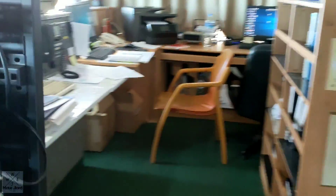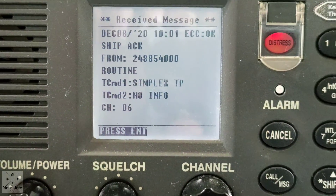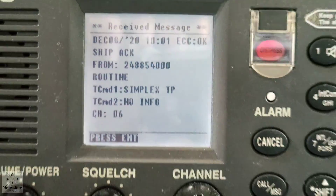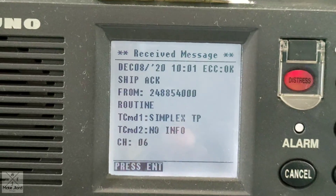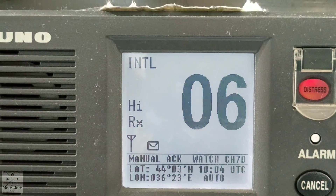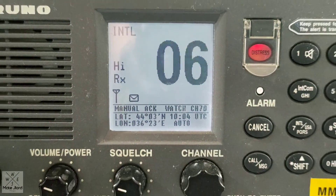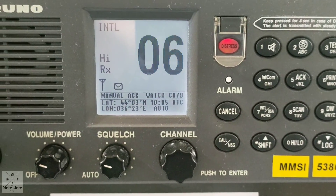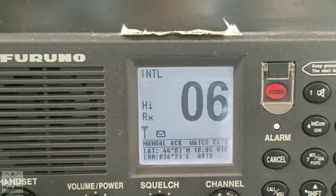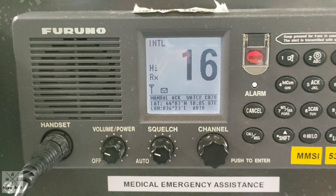And also, on VHF number 2, it was already acknowledged as well. As you can see, we received the message acknowledgement from the other vessel. You can also press the enter button. Now the channel directly goes to 06 as we transmitted this call. And then you can still send a message to this guy immediately. Test call, thank you. As you go back, it will immediately return to channel 16.